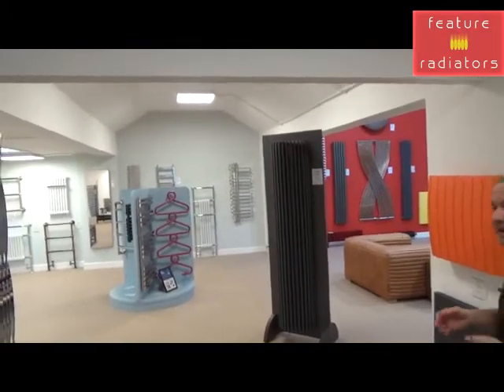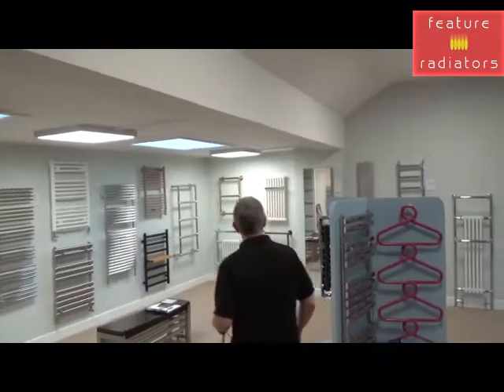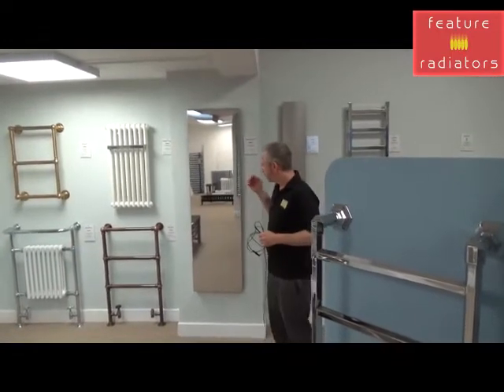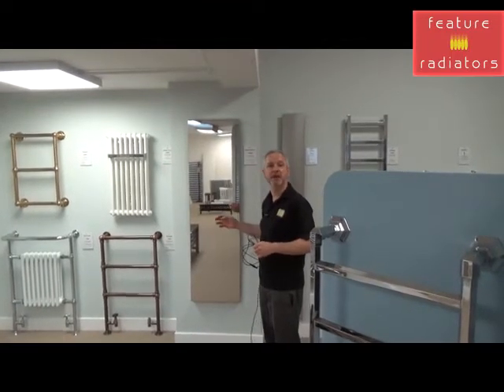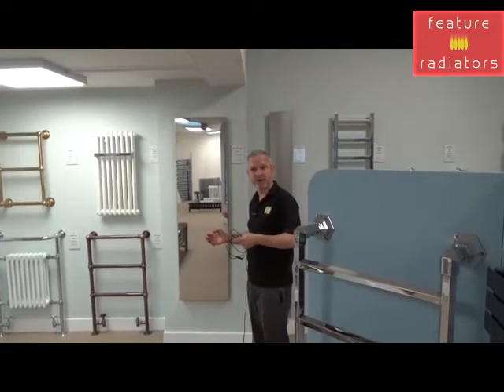If you want something a little bit different, we've got a good range of options. This is our SuperMirror — it's made of highly polished stainless steel with a fantastic heat output. It can come with an inbuilt receiver to communicate with either the wireless controller or the app-based system.